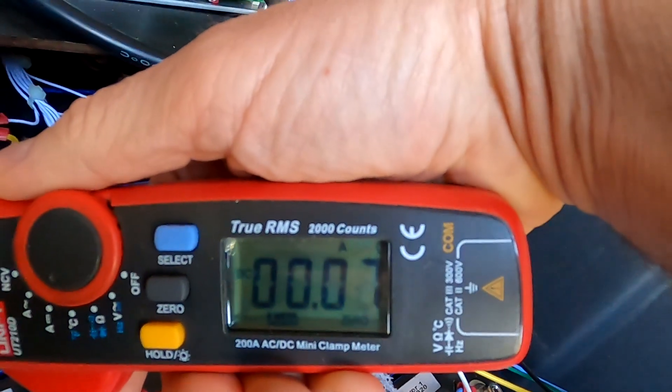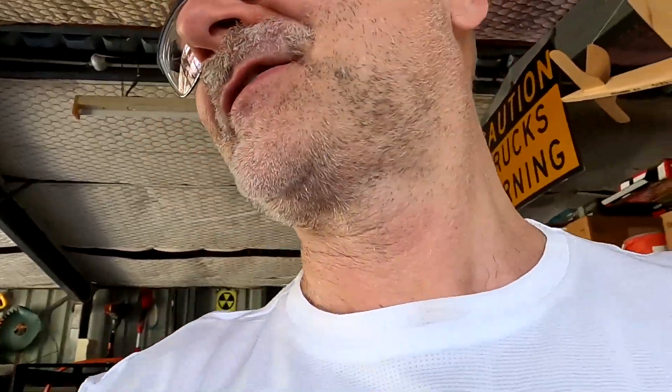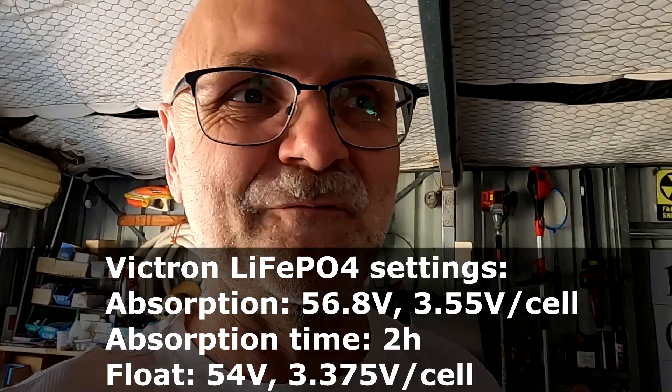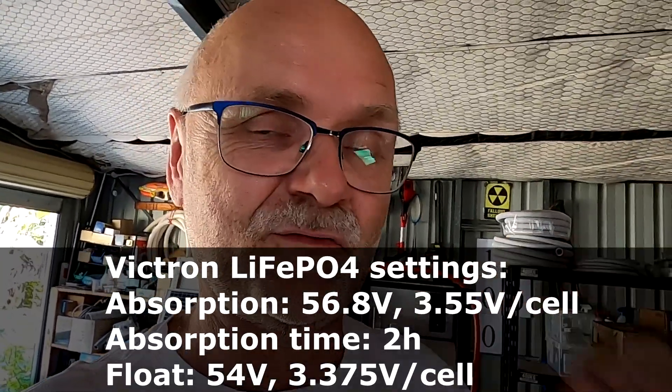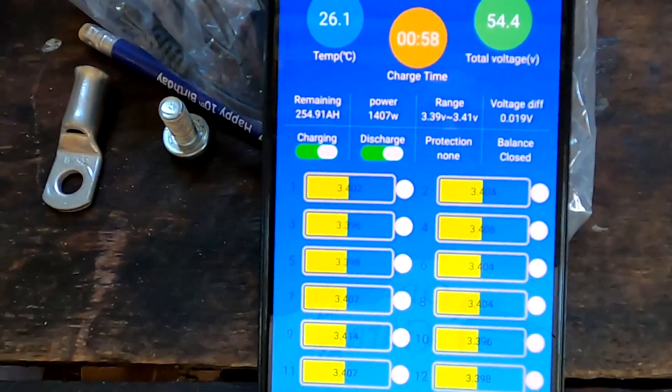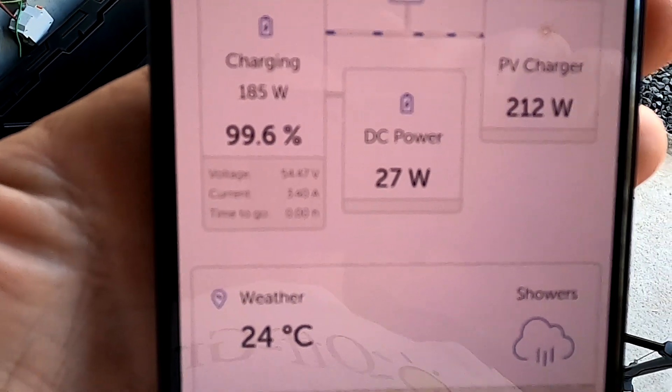Cell number 15 is the lowest. I remember cell 15 from last night. It's only getting 70 milliamps in — the voltage difference isn't high enough to push a lot of current there. I've configured both solar charge controllers to use the standard lithium iron phosphate profile from Victron — nothing modified. It sets all parameters and charges to 3.55 volts with a 2-hour absorption time, then drops to 3.375 volts for float.